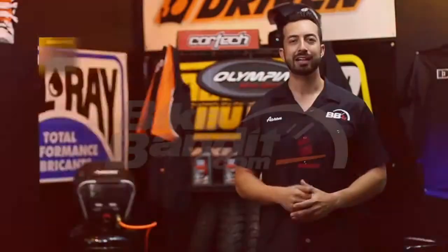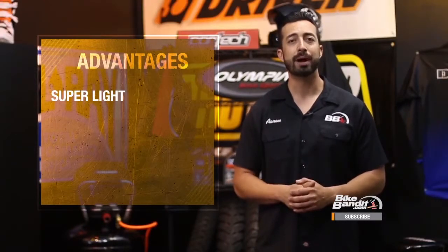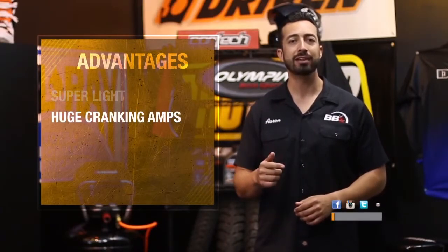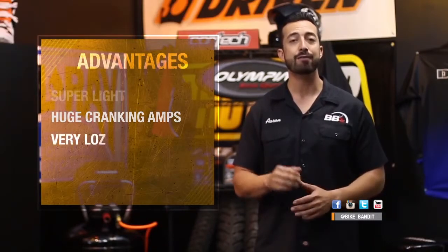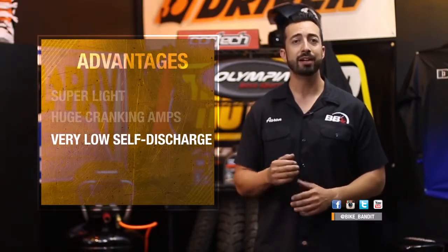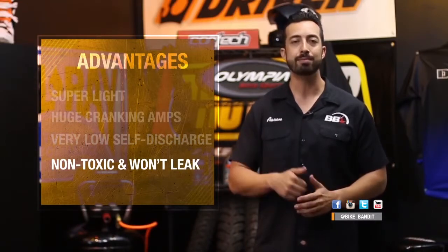Because lithium-based battery technology is continuously being developed, it's pretty safe to say these really are the batteries of the future in the powersports world. Lithium batteries have dramatic performance advantages over lead acid batteries. They are much lighter — usually about one quarter to one third of the weight. They also have massive cranking amps; install one and you'll hear your bike crank faster and fire up harder than ever before. They have very low self-discharge of about 1% a month, recharge very quickly, and because they are dry cells with no lead or acid, they are non-toxic, won't leak, and can be mounted in any position.